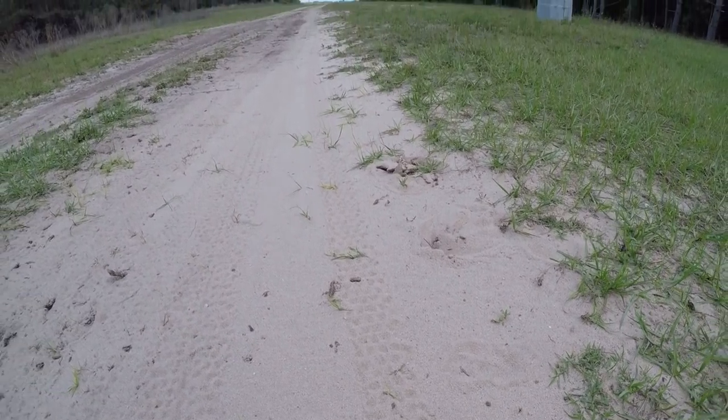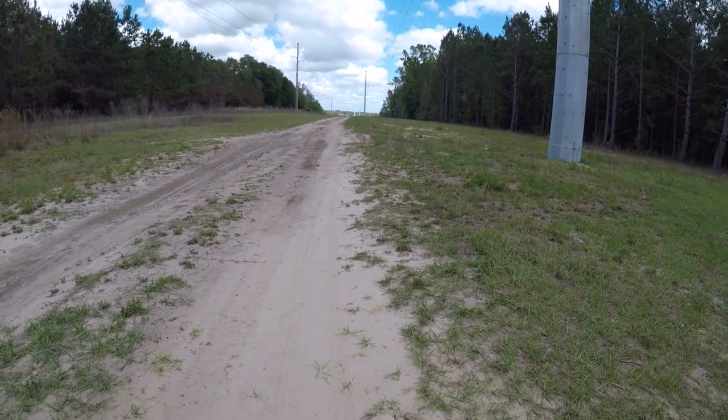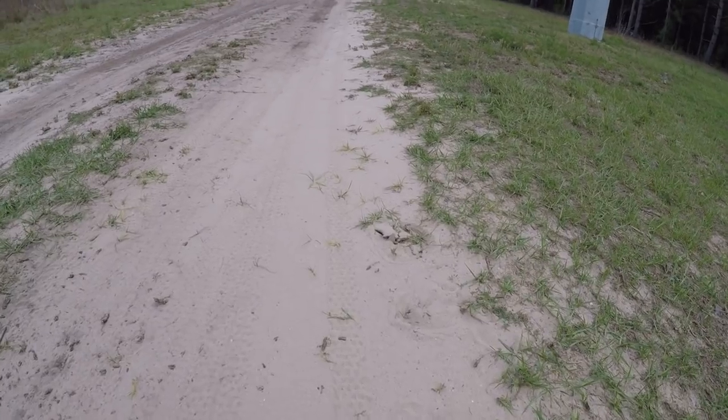Just look at that tread pattern that this thing leaves in the sand. It's huge!